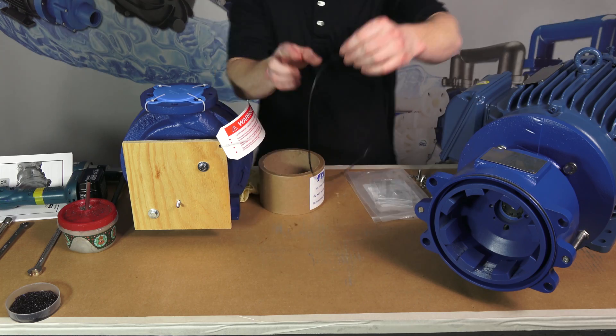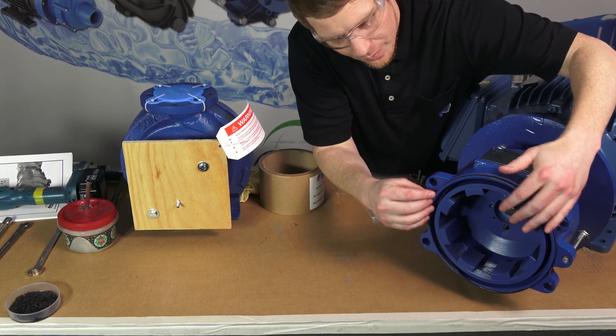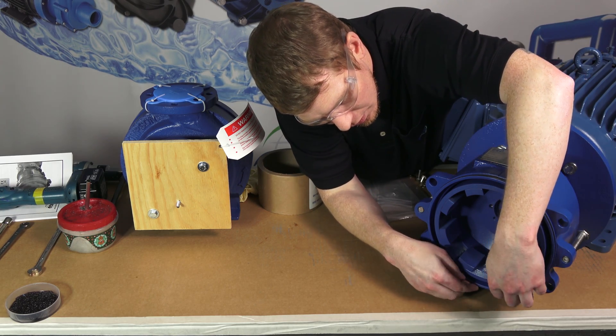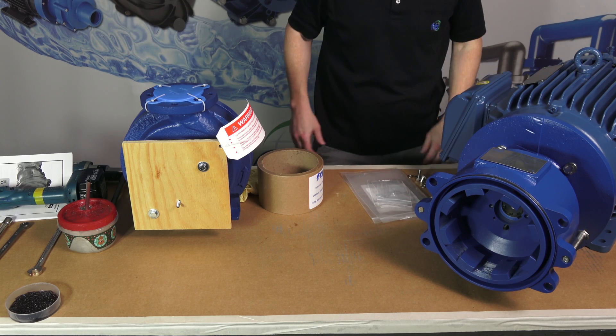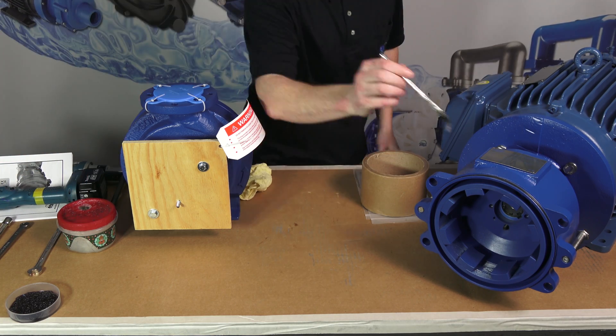Place the front vapor protection O-ring into the groove on the motor adapter. Liberally apply a suitable lubricant to the O-ring.